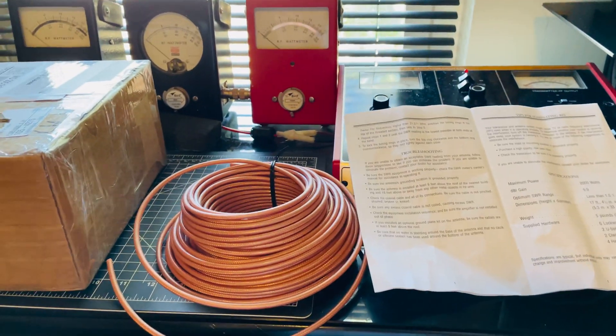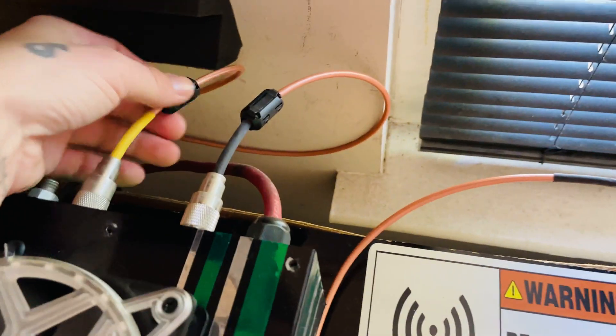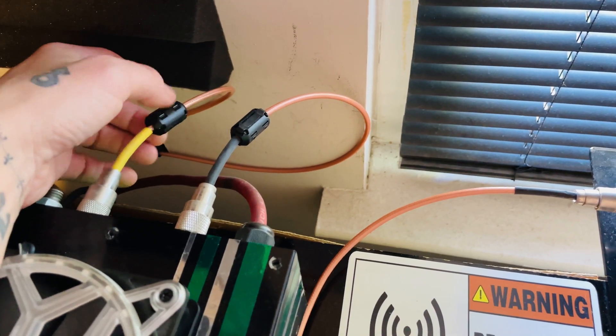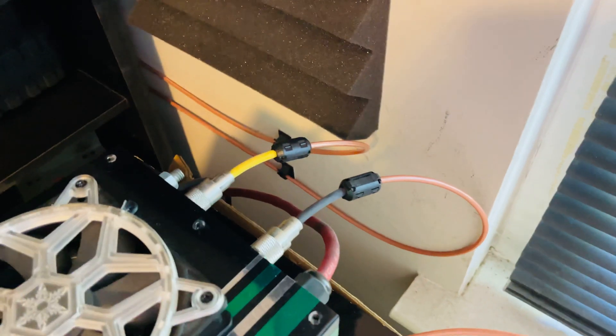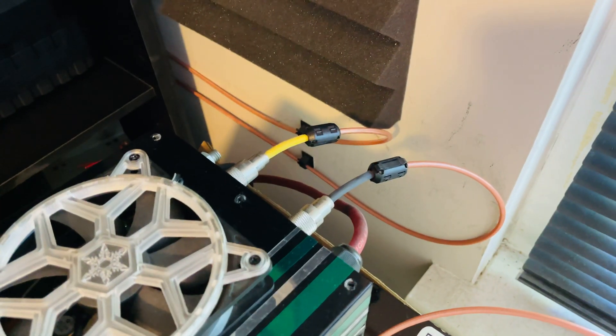If you want a truly effective choke, all you have to do is get some snap-on ferrites. Mix 43 is what I recommend for 27 megahertz. Now you can see how my jumpers here are tied into the wall with clips.